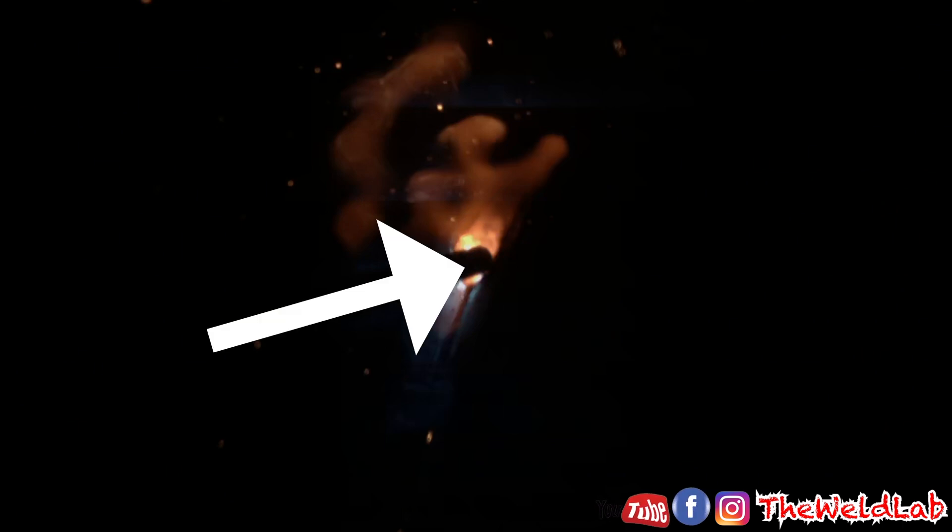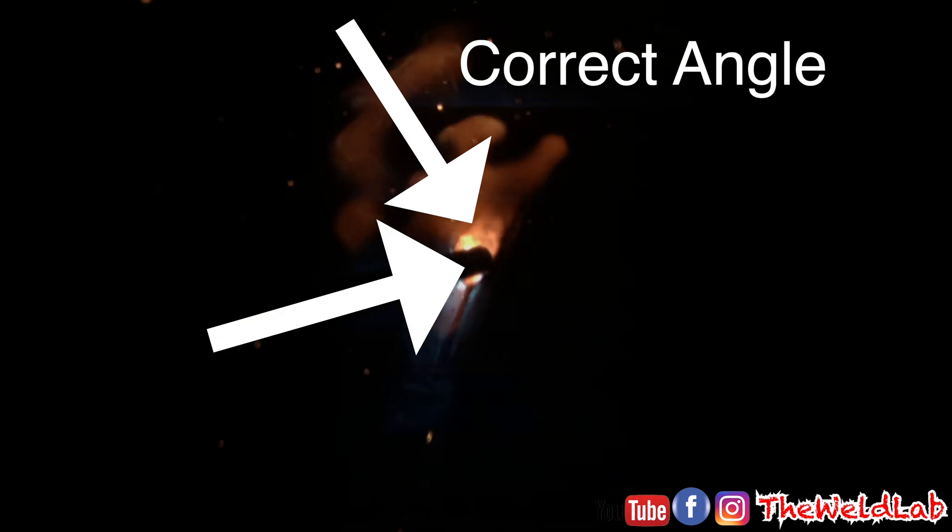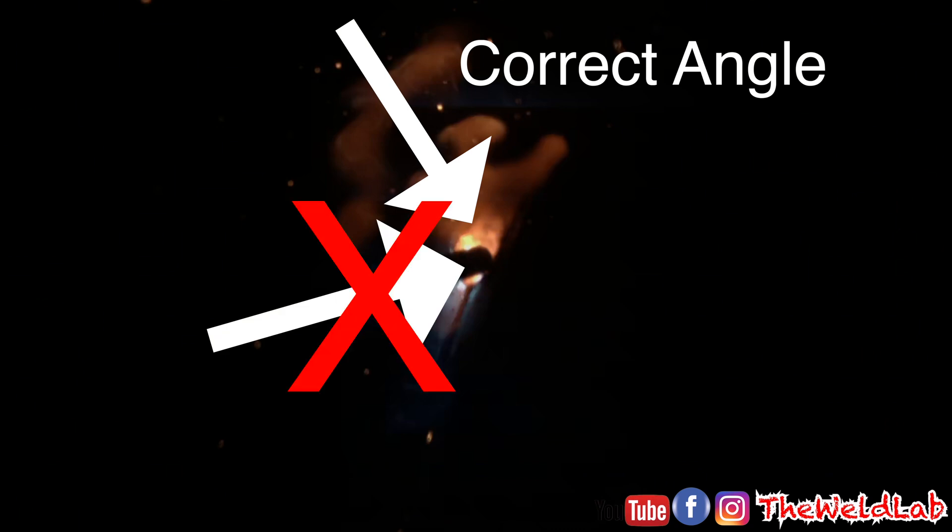This was his mistake number three: the rod angle is too inclined to the bottom. Whenever you have it too much inclined to the bottom, that will cause way too much heat and will make you get a really big keyhole, then your root is gonna fall down. Whenever you're doing your bead and you find that your keyhole is way too big and opening too much, you need to check the angle of the rod. Your rod is supposed to be inclining more to the top, especially when you do your 12 o'clock — it needs to be kind of on top. You see how he has it? He's basically just digging into the bevel, opening that keyhole up.